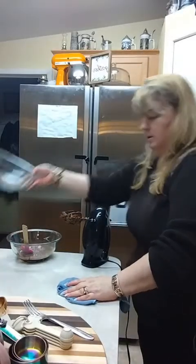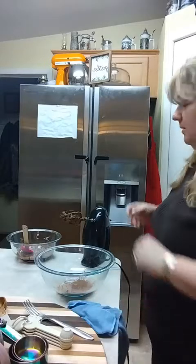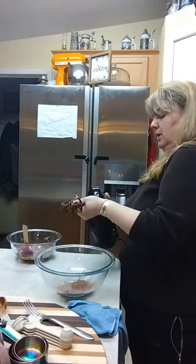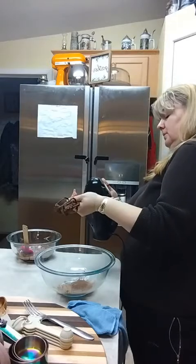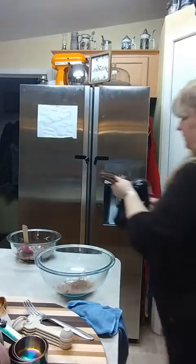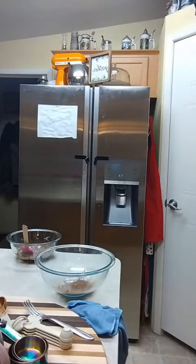Here is our mixing bowl for our topping. I already have the cocoa and a little bit of jello pudding powder in there. I need to eject the beaters — okay, they're not coming out because it's still plugged in. I'll put them over here in the sink and give them a quick wash, because I can't use these in the topping bowl without washing them first.